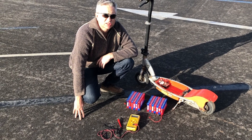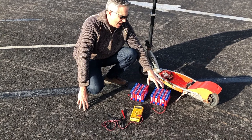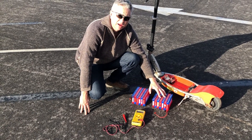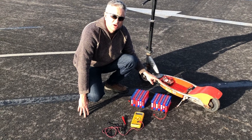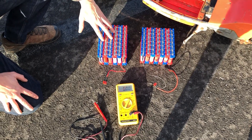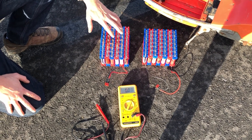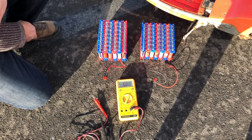Hello everybody and welcome back to the channel. Today we've got a 6S lithium pack and a 7S lithium pack which we're going to do a side-by-side comparison to in the stock Razor E200. These packs are made out of recycled salvaged 18650 cells which you may have seen me harvesting on the YouTube channel.